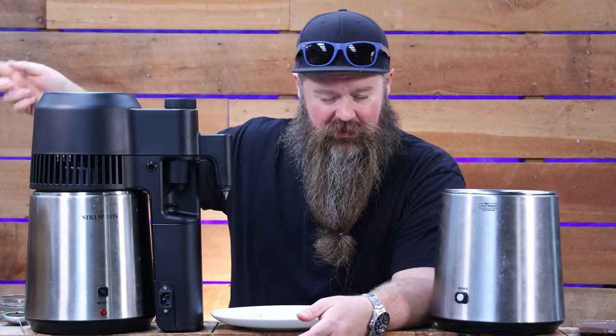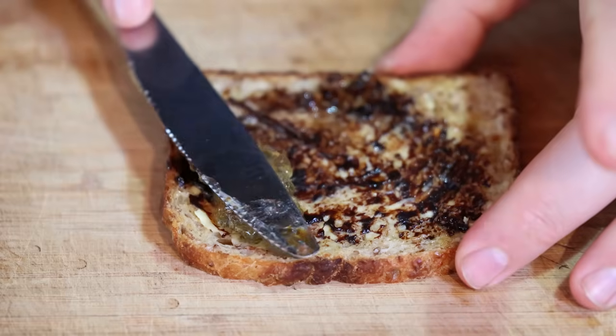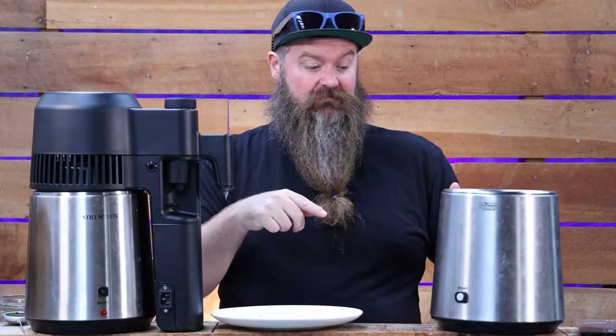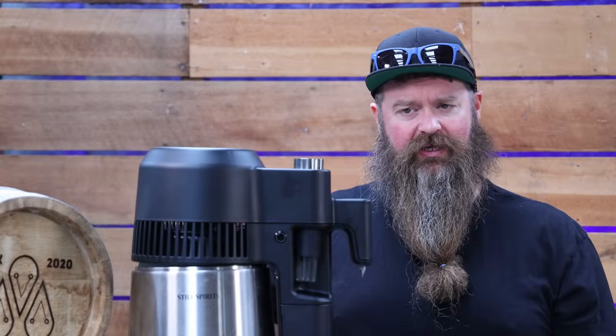Here's where my weird thought train came from: my mum does this thing called marmalite - toast, butter, marmite, and then marmalade on top. So it's sweet, it's salty, it's umami, it's kind of bitter and tangy - and I thought that kind of flavour combination could be quite interesting for gin. It might be a train wreck, I don't know. Maceration is complete - that's been one hour.